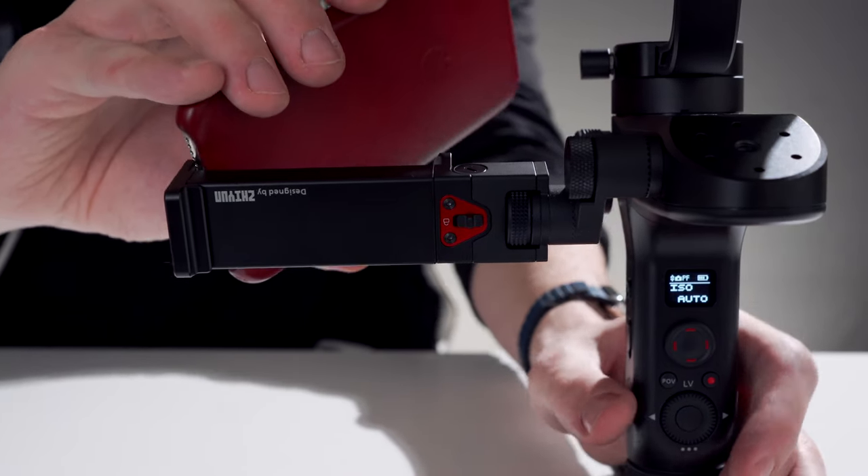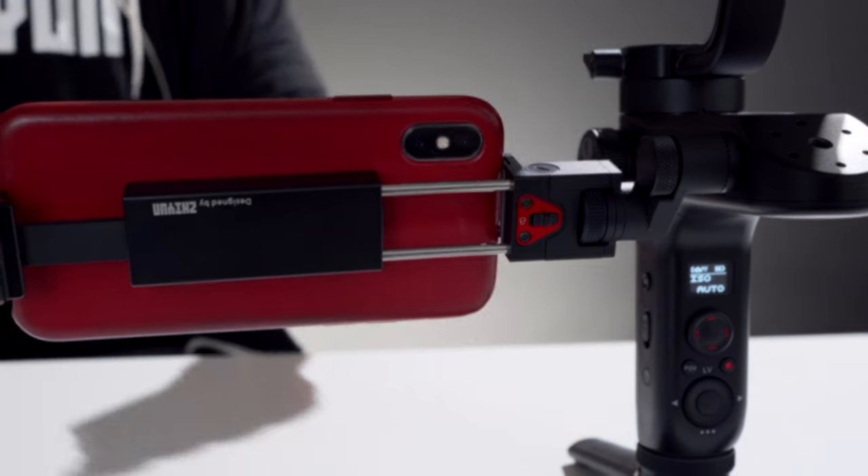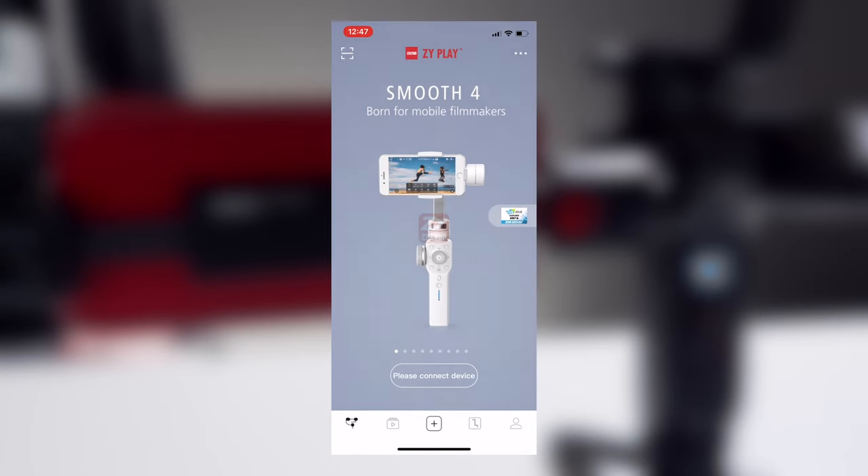Now let's get started with image transmission. Let's start by connecting the Weebill to the ZY Play app. If you need to update firmware, do that first — check out this video I made on how to do it.